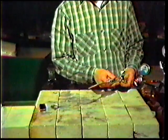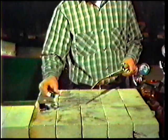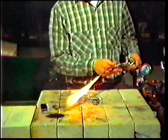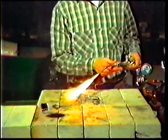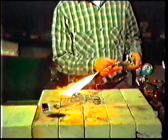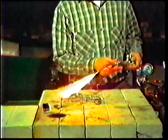Open the acetylene needle valve on the torch about a quarter turn. With the tip pointing toward the workbench or floor, strike the spark lighter about an inch from the end of the tip to ignite the acetylene. The acetylene flame is pale yellow inside with a deep yellow surrounding it and is smoky on the outer tip of the flame. Open the acetylene valve on the torch slowly until the smoke leaves the end of the flame, showing that you are feeding the proper amount of acetylene to the tip.